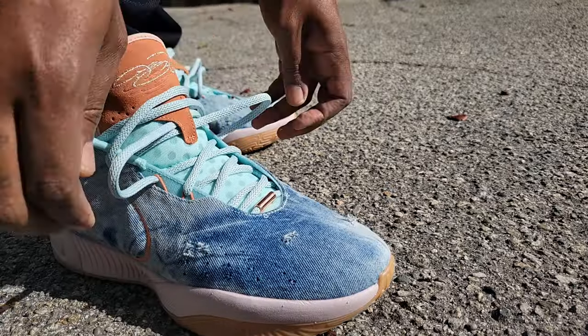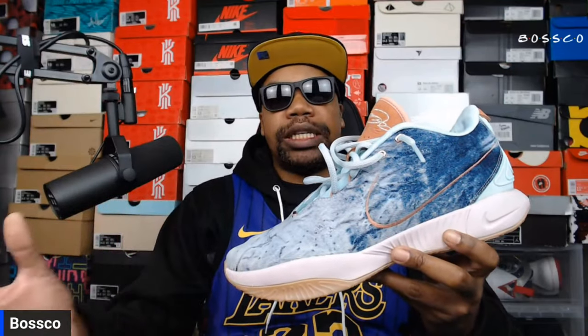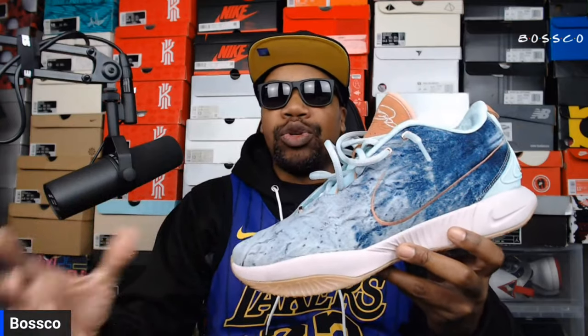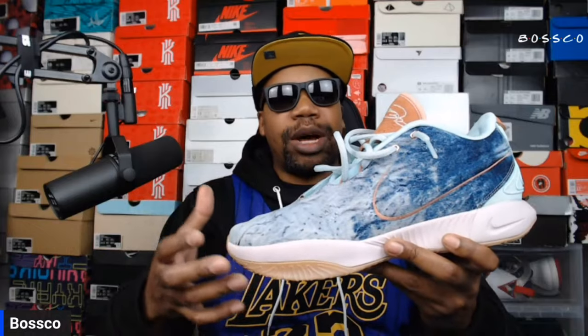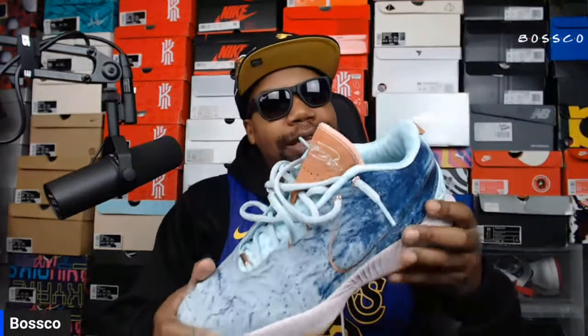I'm wearing thinner socks and these for casual wear only, so I can go true to size. But it is a snug true to size, so keep that in mind. It's always good to try shoes on in store before you leave, because shoes change so much — especially with different materials. This denim may not stretch much, so I'd recommend trying them on.